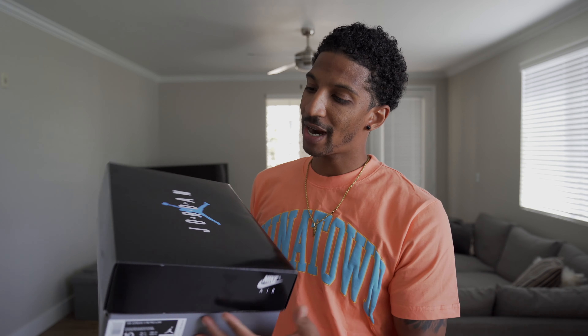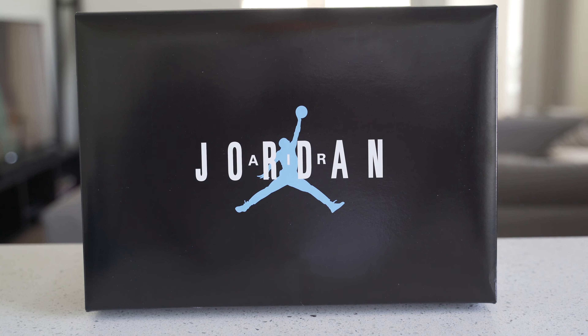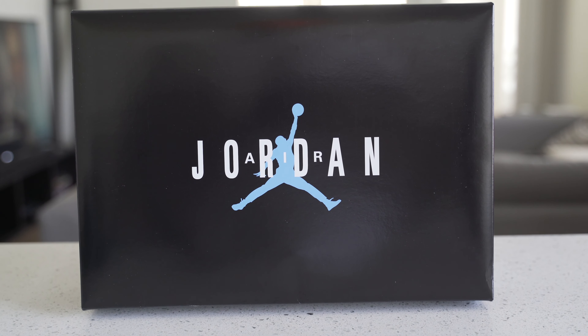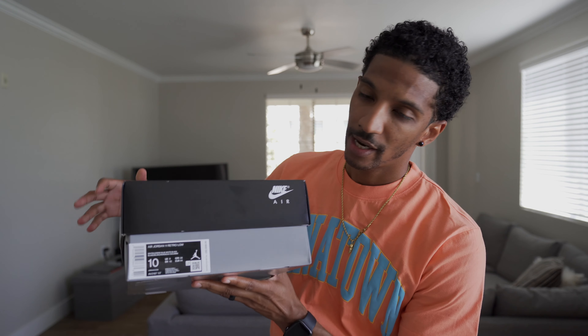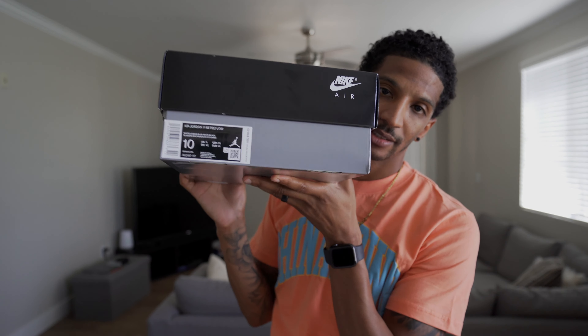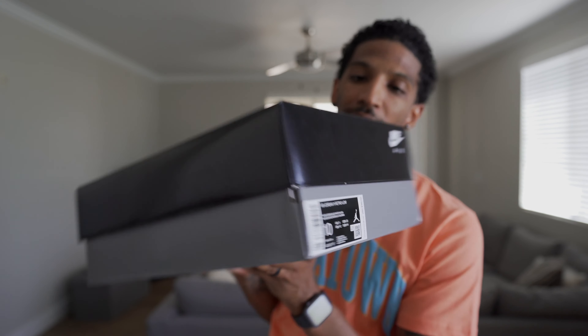First things first, the box. Looking at the box, you got the black lid, light blue Jumpman right there, and the Air Jordan right there across the top. The bottom of the box is a grayish color, size tag right there — that's size 10. Size tag reads Air Jordan 11 Retro Low: White, Legend Blue, White, Black.